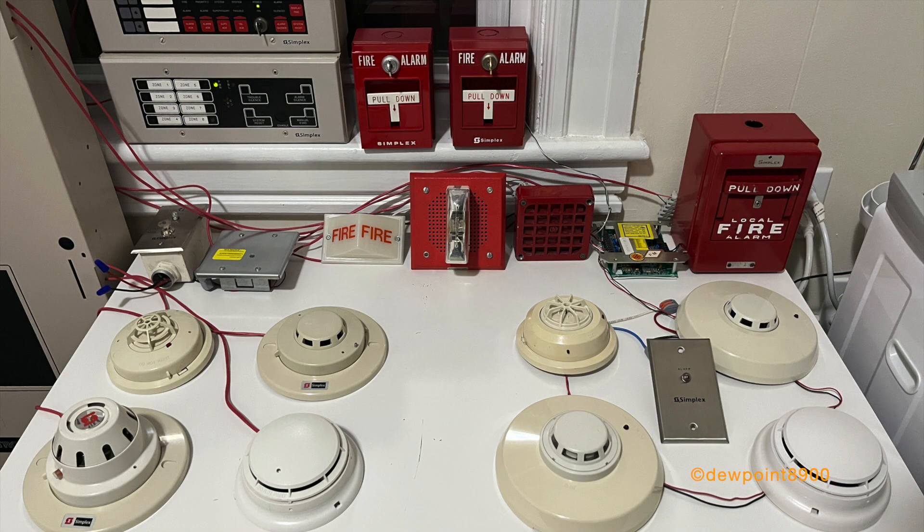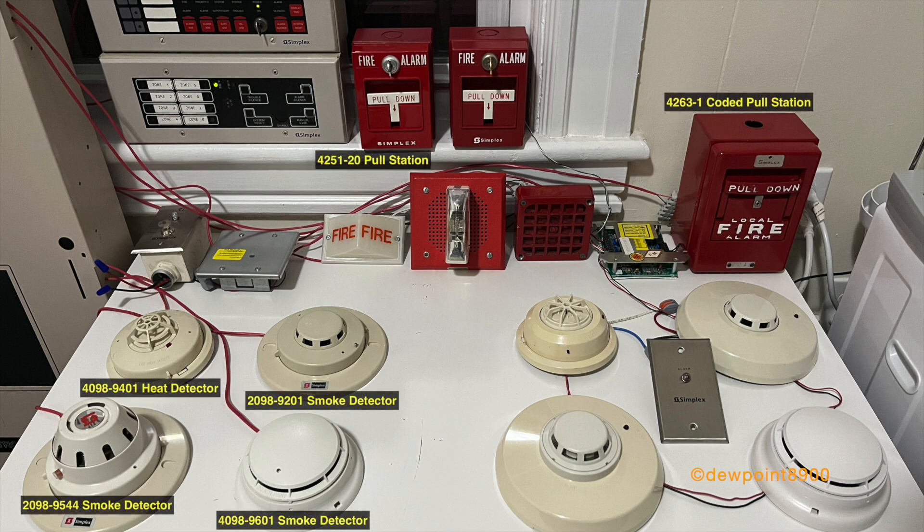This demo system features a variety of conventional and addressable initiating devices. For conventional detectors, we have a 4098-9403 heat, 4098-9601 smoke, 2098-9201 smoke, and a 2098-9554 smoke. Also on the conventional side are a 4251-20 pulse station and a 4263-1 coated pulse station.